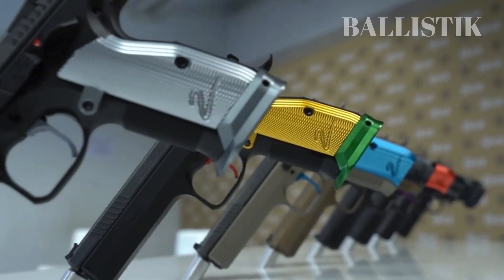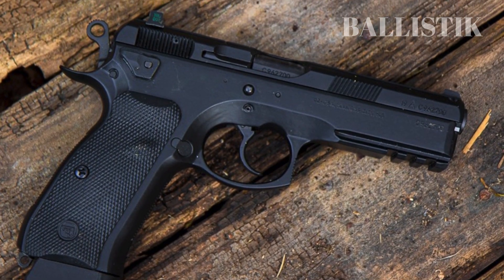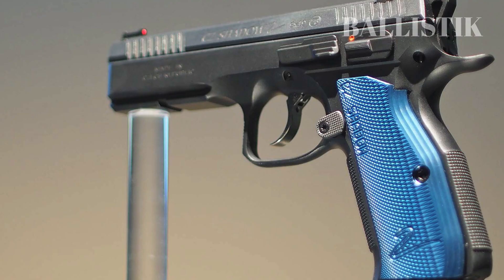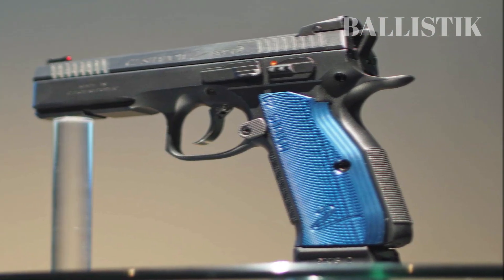The CZ Shadow 2 is not only a testament to the excellence of its heritage, but also a product that meets the evolving needs of today's competitive shooters. After the success of the CZ SP-01, the company recognized the potential to expand their market and cater to competitive shooters. In response, they developed the CZ Shadow 2, drawing inspiration from the SP-01's accuracy and reliability.